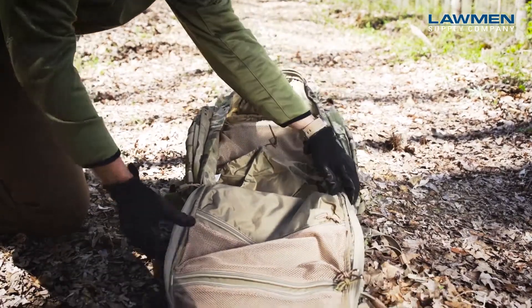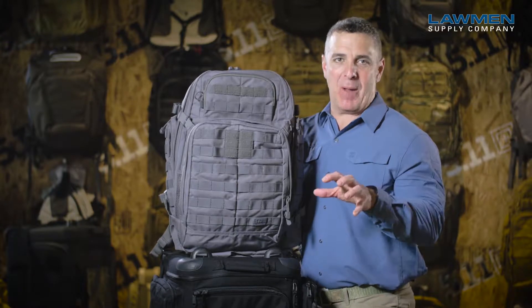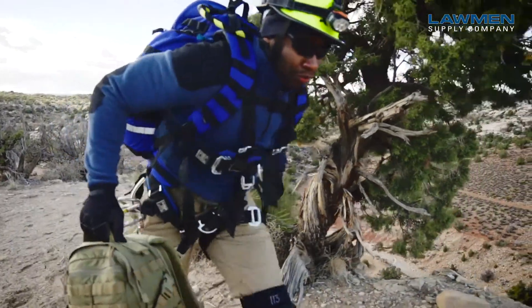Another great feature of the main compartment is the ability for it to open all the way up and lay flat, giving you access to all the component pouches. If you're looking for a large capacity tactical backpack, look no further than the RUSH 72.